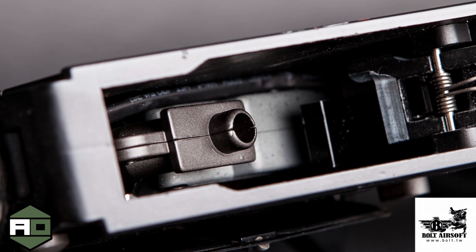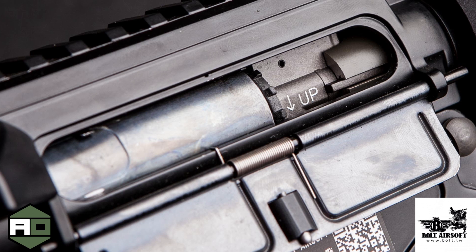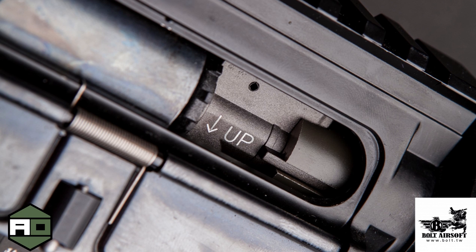The hop-up system is very nice — it's a very solid unit, not a lot of air leak, so you're going to get a good air seal. It also has a dial which allows for more precise adjustment of your hop-up.